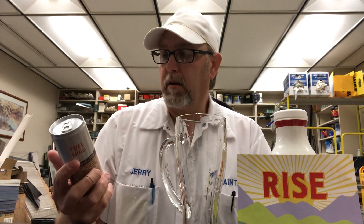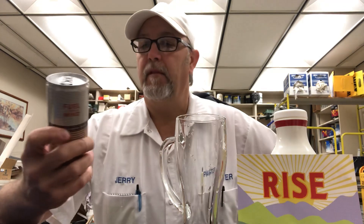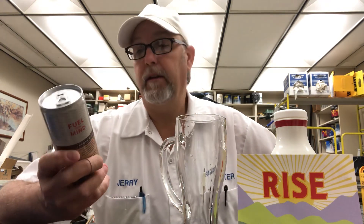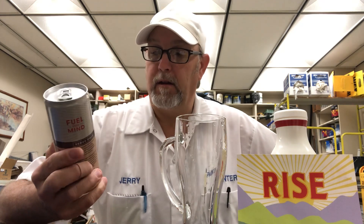Good morning, I'm Jerry Fork. I'm going to do a cold brew coffee review. This is from the Rise Company — Rise Nitro Brewing Company. This is the oat milk latte. This is the last one I have to review of theirs that they sent me. It's a nitro cold brew coffee.